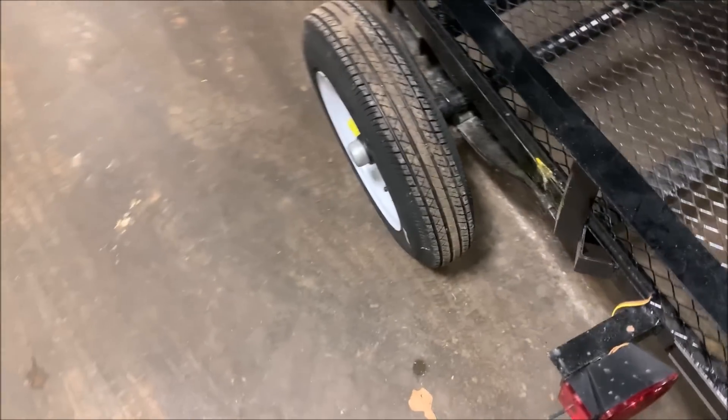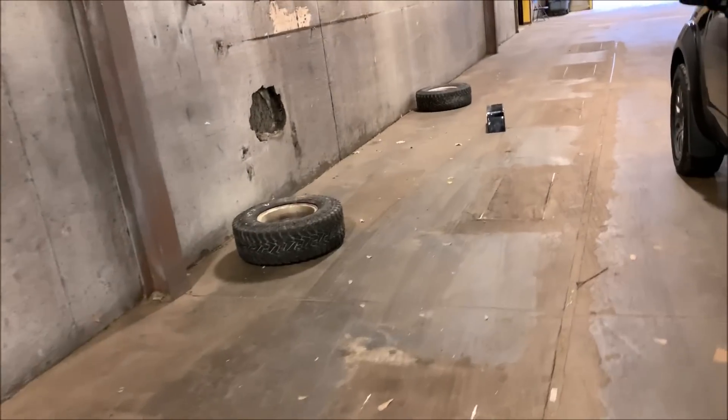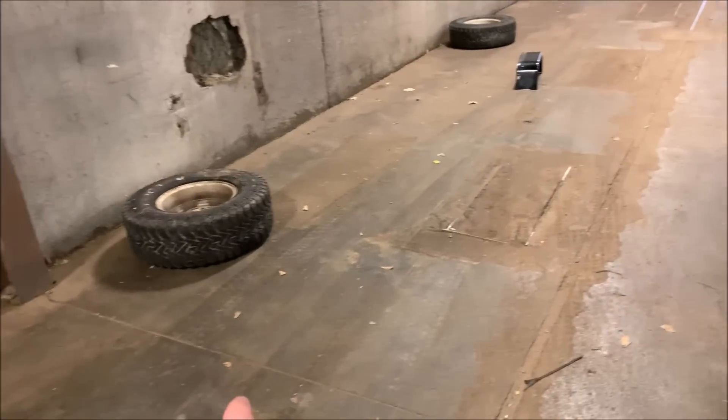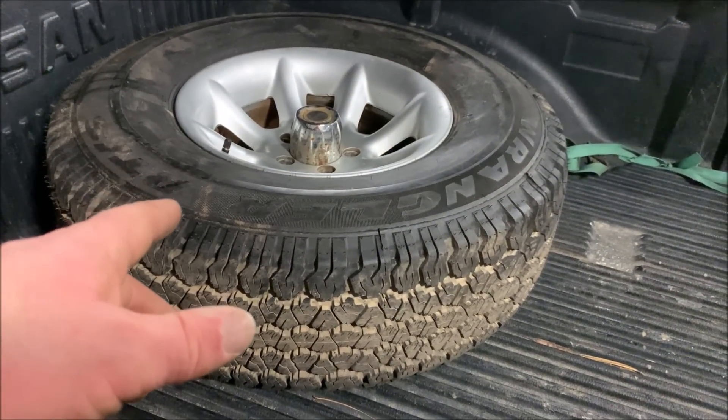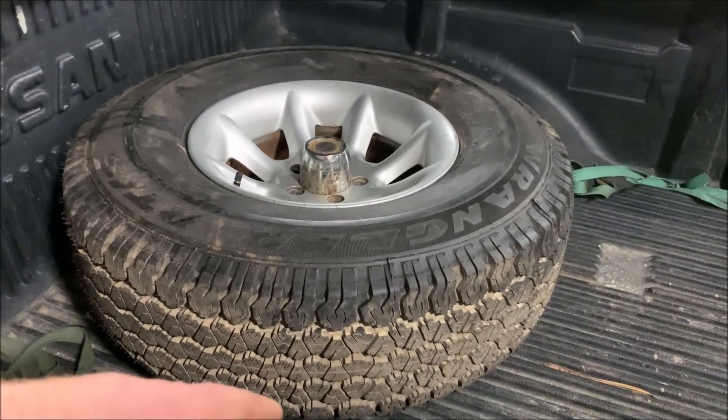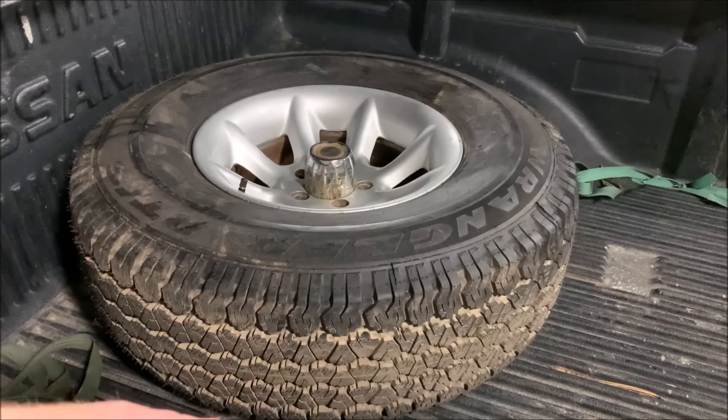I'm going to switch it up a little bit and put the camper on a trailer. I bought a Lowe's trailer — four by six — and I'm putting some bigger tires on it and mounting the camper on there. I'll take you guys along on the way. I got these rims; they're Jeep rims and I got them from a guy on Facebook for $100.